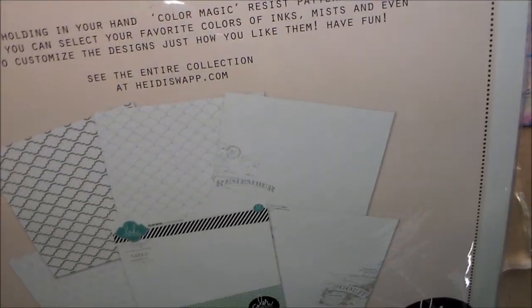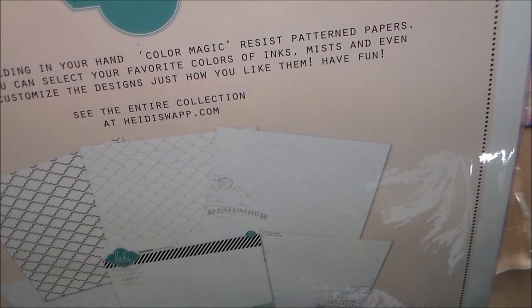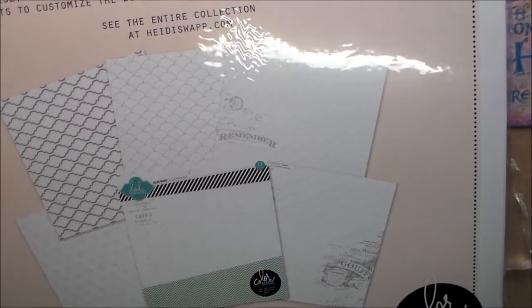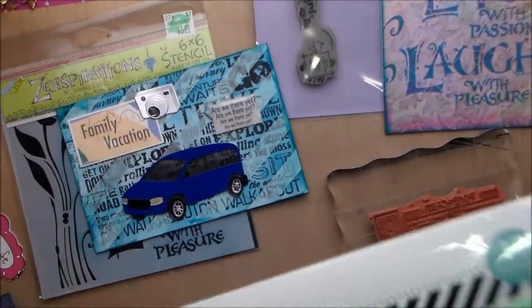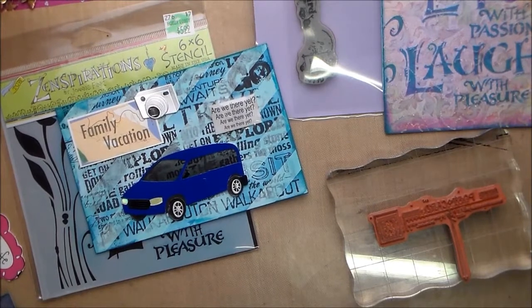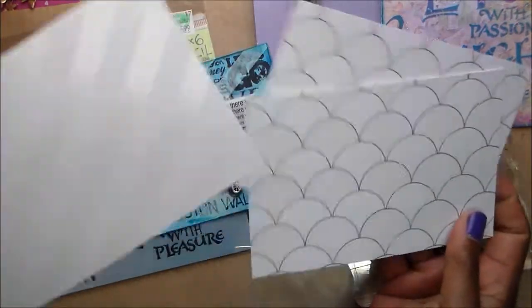You're holding Color Magic Resist Pattern Papers — with these you can select your favorite colors of inks, mists, and even paints to customize. I want to play with this some more because I want to spray it. I took a sheet of that, cut it in half, and cut it to the 4x6 size, which a lot of postcards are. I did use a piece with this stripe.